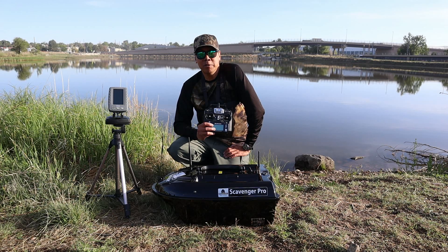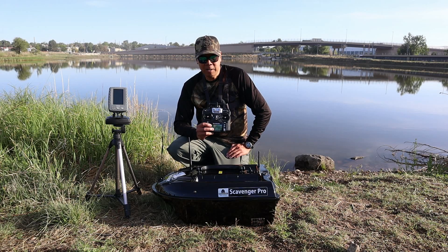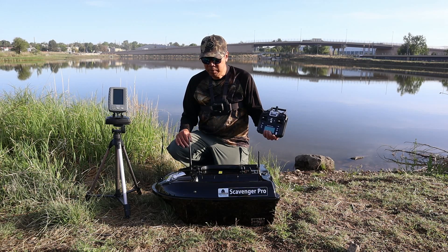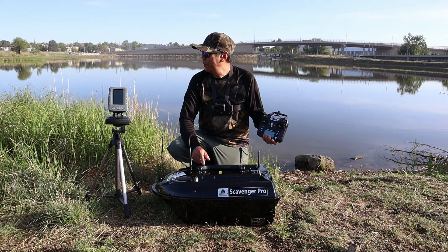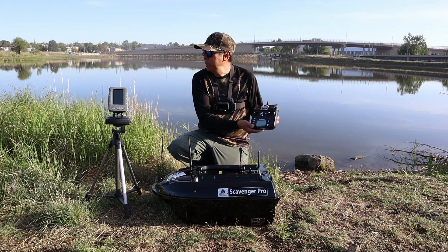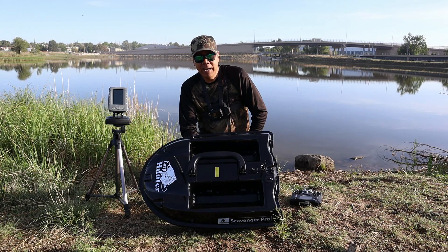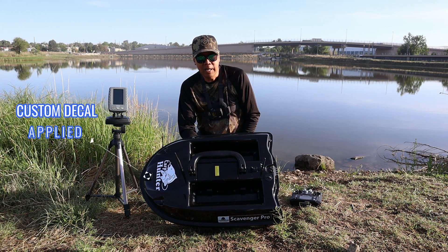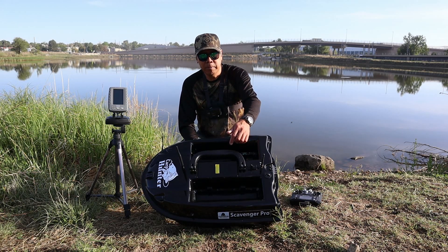Hey guys, welcome to today's episode. I'm going to show you my favorite toy — the Scavenger Pro by Bear Creeks. It retails for about two grand. I'm going to talk about how I use it and who I think it's for. There are three components: the wireless fish finder, which can go up to 300 meters — we've got fish biting over there — the boat itself, and the remote control with GPS. This particular boat is called a bait boat because it has two bays to drop bait from. Where chumming is legal you could put chum in here, but we don't use it for chumming in Colorado because that's illegal.